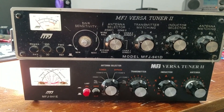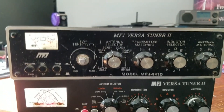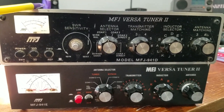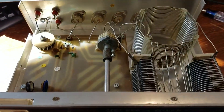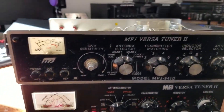In this video we're going to take a quick look at the MFJ 941D and the 941E. The 941D is an older product — this was given to me by my XYL for my birthday in about 1992, back when she would buy me radio gear for birthdays and Christmas. Unfortunately that ended, but she had good taste.